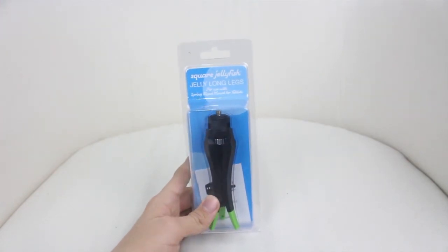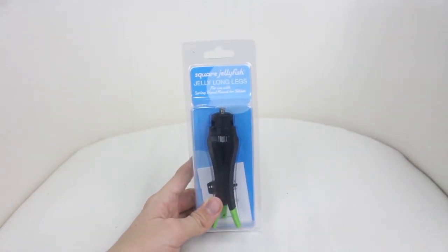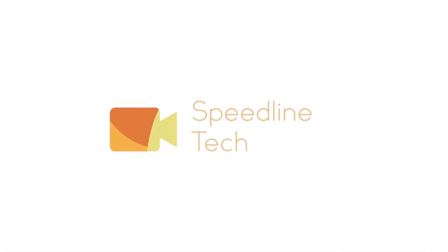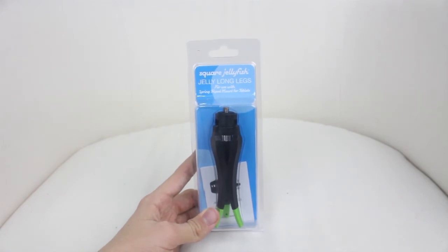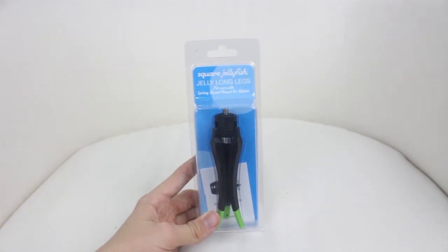Hey guys, Sam here from Speedline Technology. Today I'm going to be doing a review on the Square Jellyfish Jelly Long Legs. So let's get straight into the video.